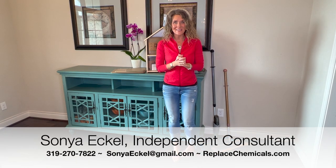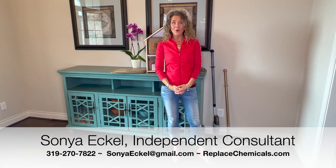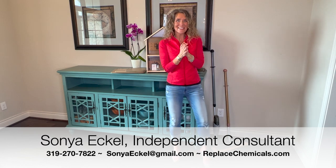Happy New Year! I am so excited for 2022 and I'm thrilled to share with you the newest Norwex products and updates. Are you guys ready? Let's get started.